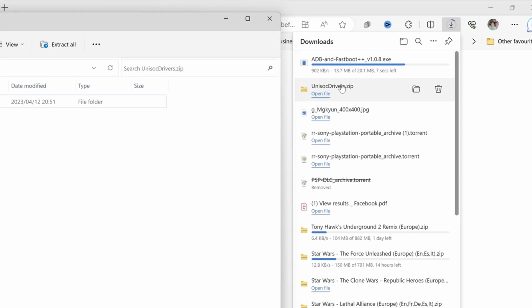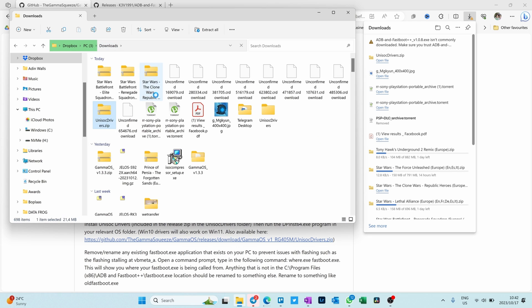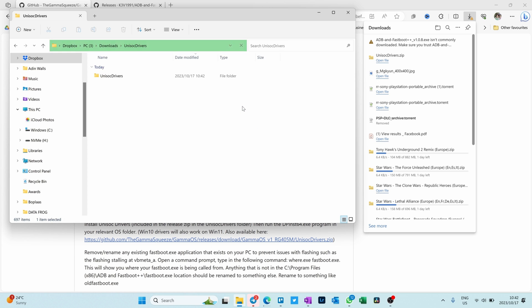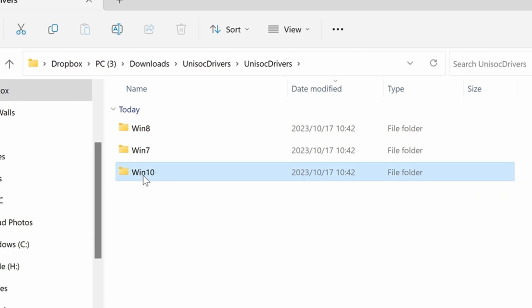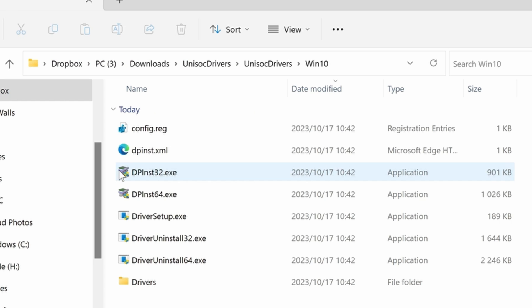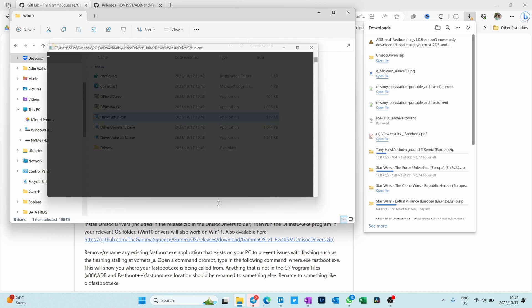Open up the Unisoc drivers and extract all. Go back to your downloads folder — there's the Unisoc. Delete the compressed version. Get into the Unisoc drivers folder, select Windows 10. I'm on Windows 11, but I'll use the Windows 10 folder, and just click on driver setup. It's already installed on my computer, so it's probably going to repair it or something to that effect.